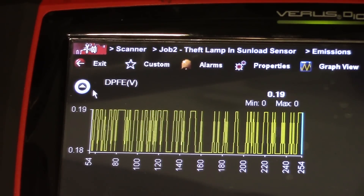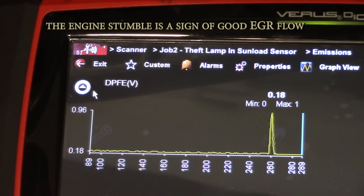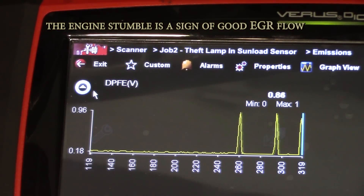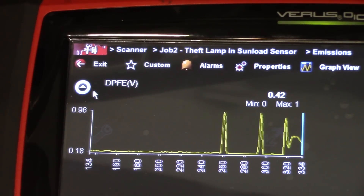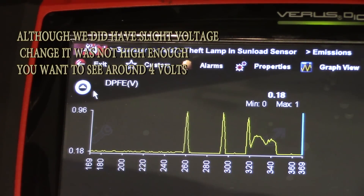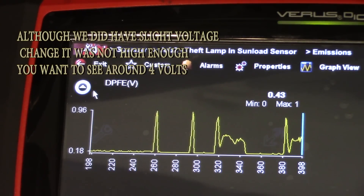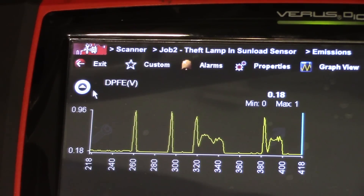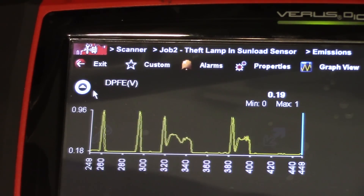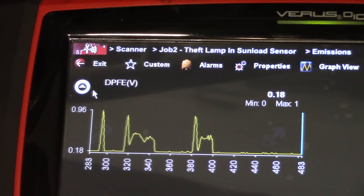I'm just going to energize this solenoid — you can hear the engine wants to stall. See what we got there on the scan tool: half a volt. That's not what we want to see — we want to see about four to four and a half volts. You can hear the engine wanting to stall right there. That tells me my EGR is working mechanically. We need to do one more check on this signal wire from this DPFE sensor.